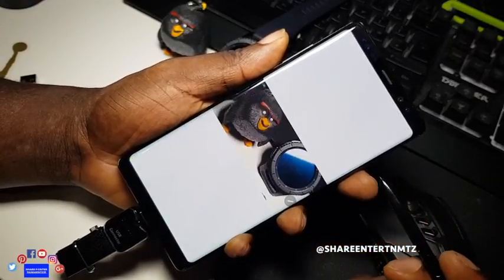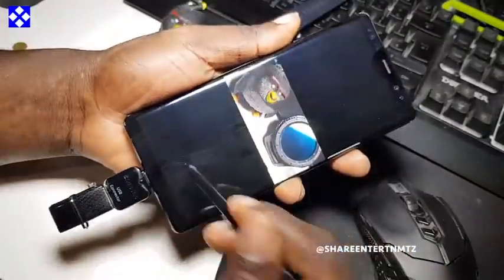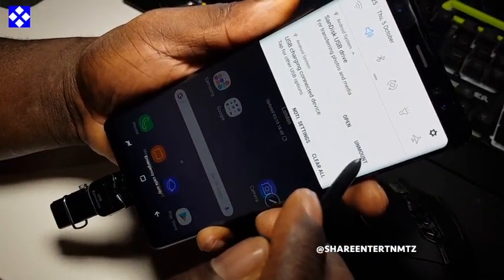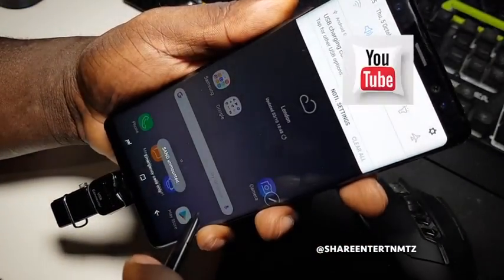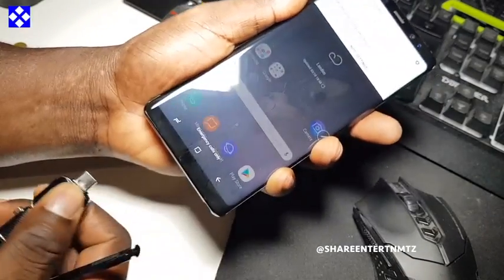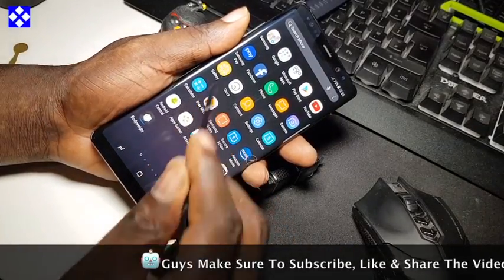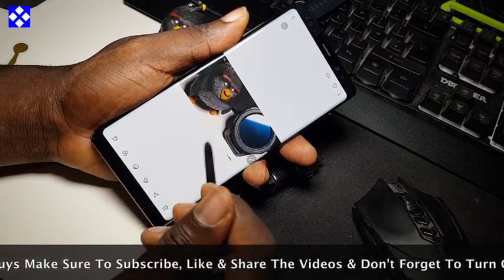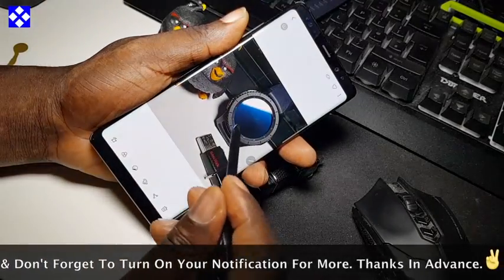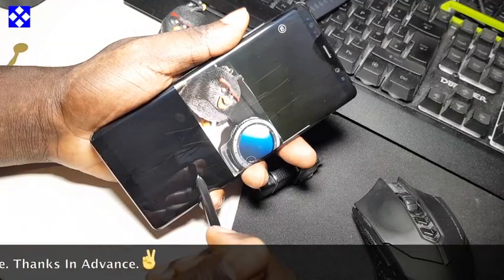As you can see, everything has been transferred — the six files have been transferred. It's time to unlock this correctly and safely, just pull it out, and there we go. I'm going to double-check to make sure that my files are here — they're totally there. You can see the pictures, the video is also there. Yeah, this is fantastic.